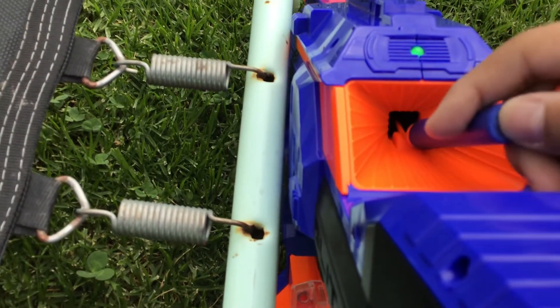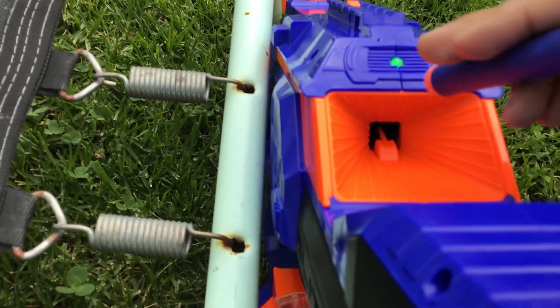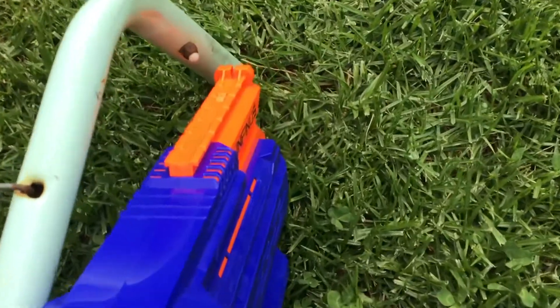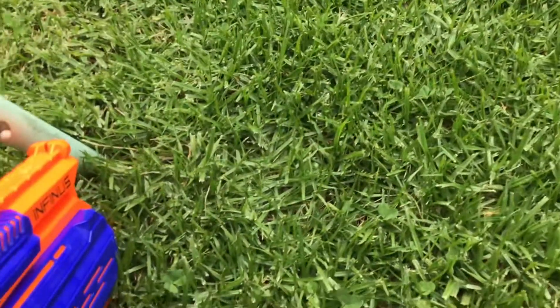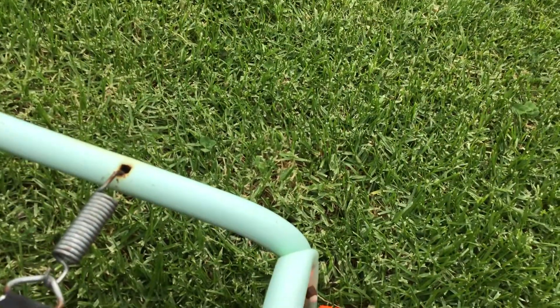So this is actually a brand new drum. And if you didn't know, you can actually add a scope over here, so it will be easier for you to shoot. There's a scope over here and there's one more.